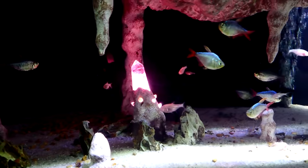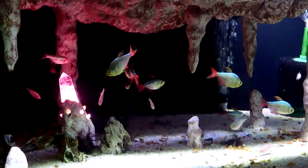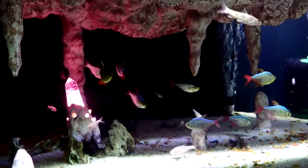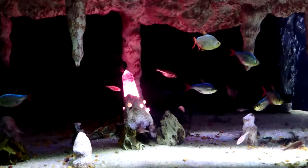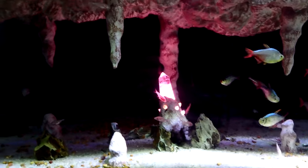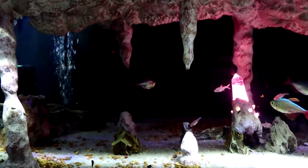Here's the final build. In here with the Blind Cave Tetras are Colombian Red and Blue Tetras, several Corydoras, a Bristlenose Pleco, and a Gold Gourami. That's the entire build — hope you enjoyed, thanks for watching.